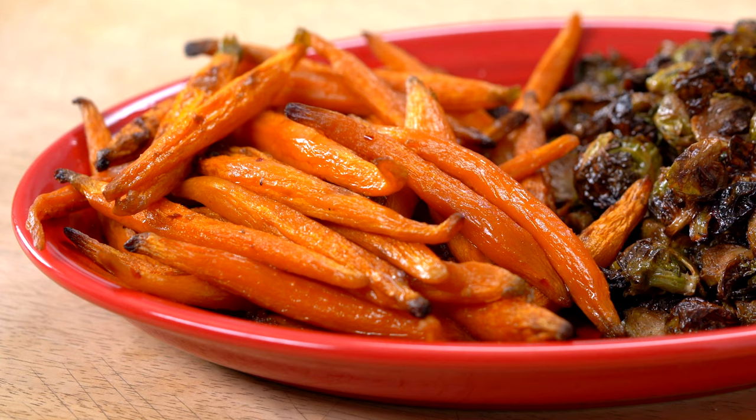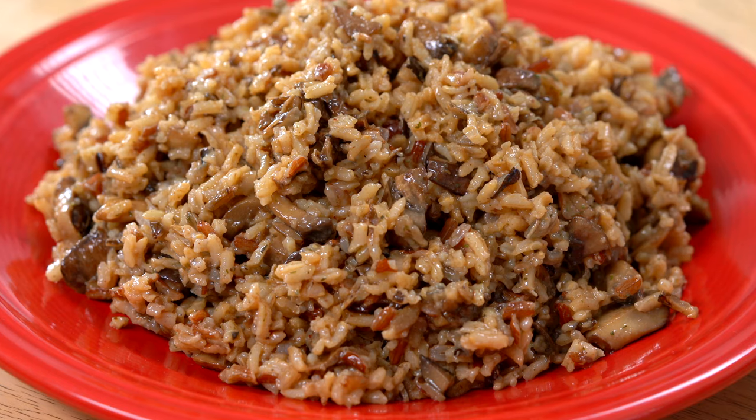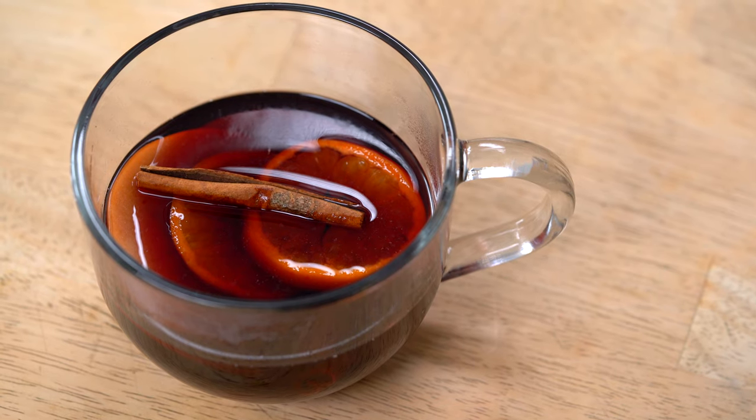Hi! Today on The Suite Life of Steve, we're making side dishes perfect for your holiday table: roasted Brussels sprouts, sweet and spicy carrots, and a mushroom wild rice. We'll also make a super simple vinaigrette that we'll dress a couple of those dishes with, and a warm and spicy mulled wine to wash it all down.